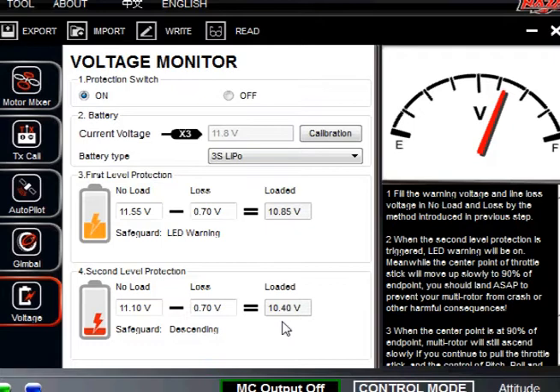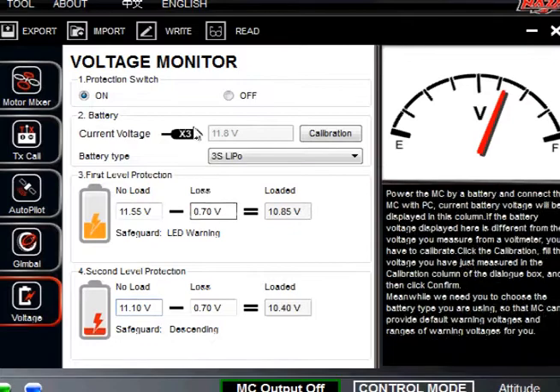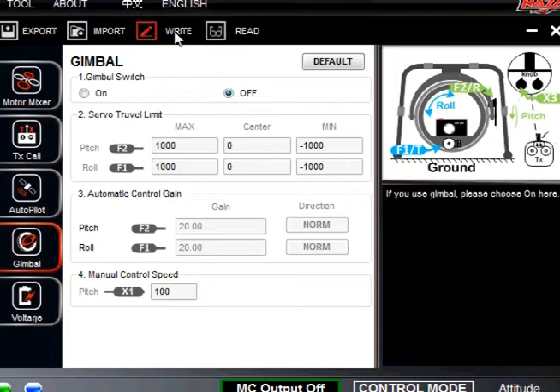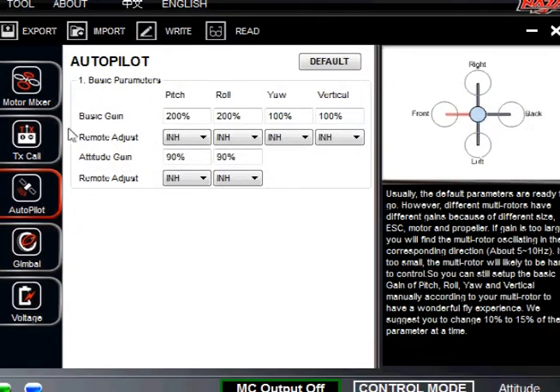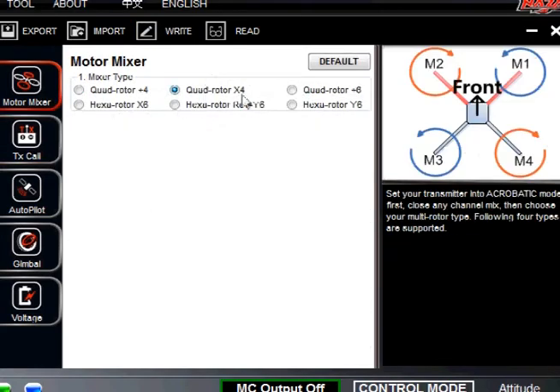These are dangerous — you have to respect them. They will cut you up. I've seen footage on the internet — look at it as a flying lawn mower. One part that I did leave out: when you make these changes, make sure you go ahead and click the write button. What that does is it writes it into your NAZA board. So gimbal — write. Autopilot — write. This is after you do any types of adjustments. And then we're sticking with the quadrotor X4.